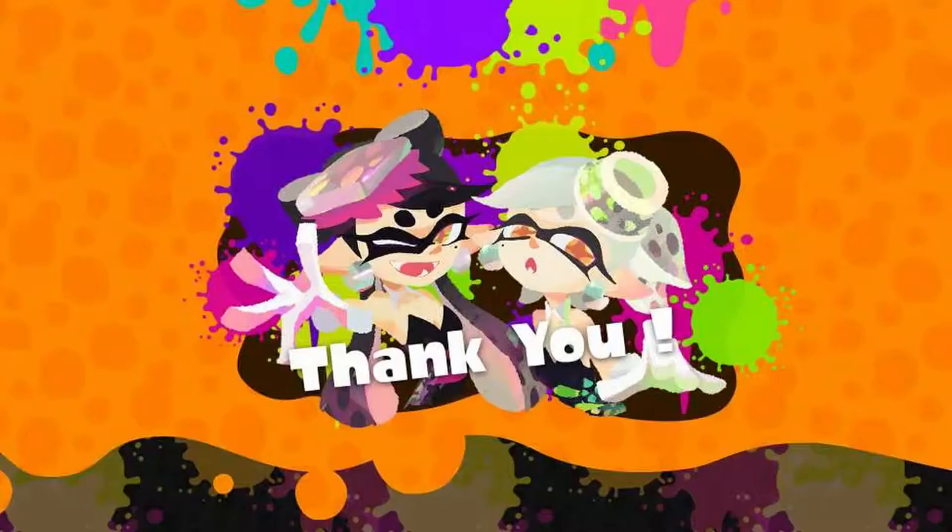So thank you for joining me on my review of the Amazon Basics six-foot extension cord. Thank you for watching and have a great day.